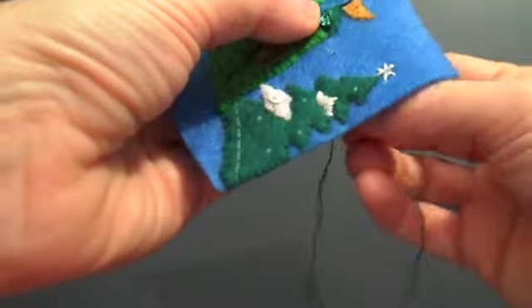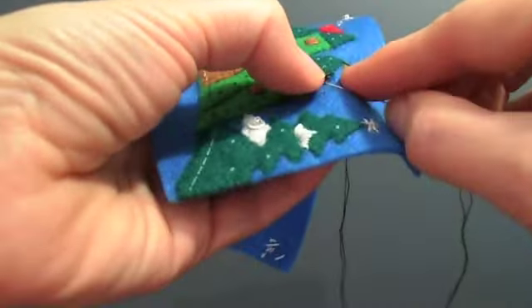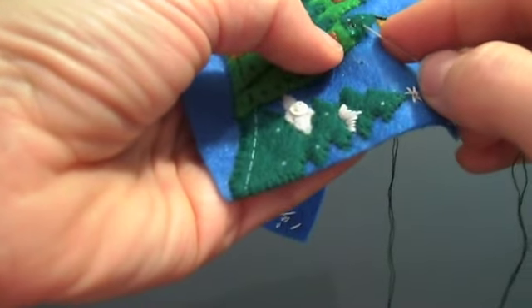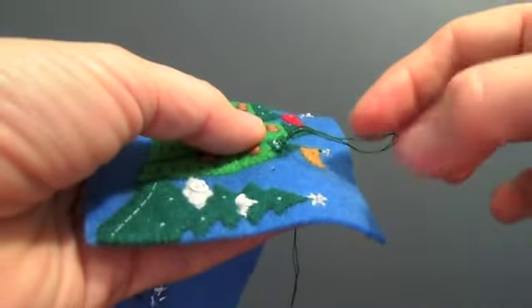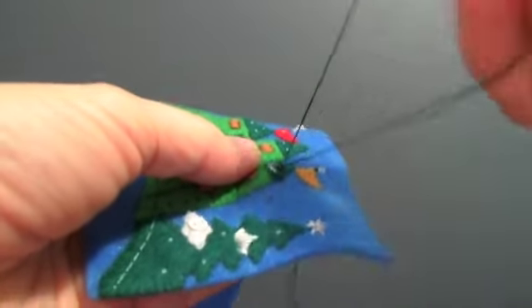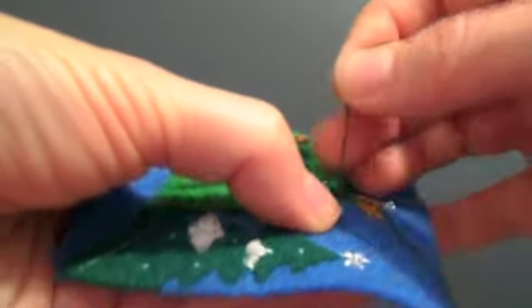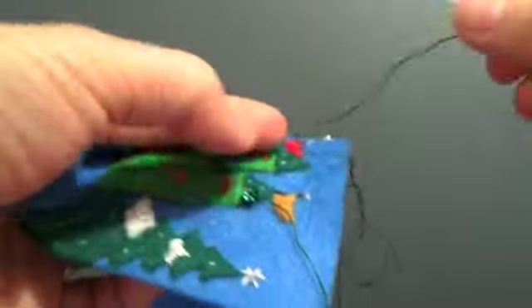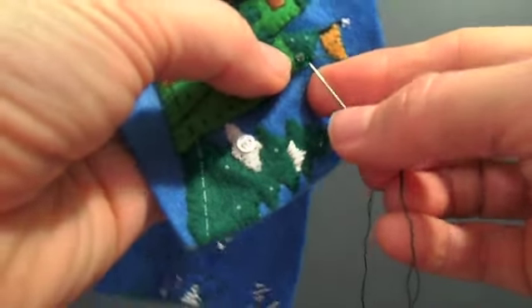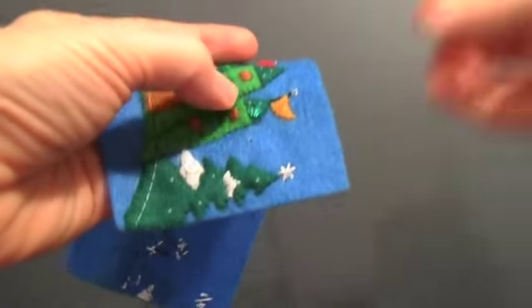Now, once I've done this, I noticed that I really don't like where the sequin is sitting, because when I put the thread back through, it didn't go right through the hole that I initially made — it's about an eighth of an inch off. So I'm going to back the needle out, and you can do that with felt fairly easily. The trick is to really not force it, but hold the needle really straight through the fabric so it comes back out the hole that you made the stitch through. I'm going to put my thread closer to that original stitch.